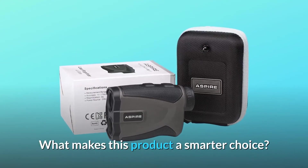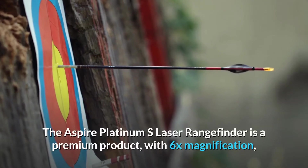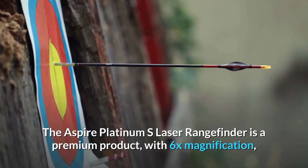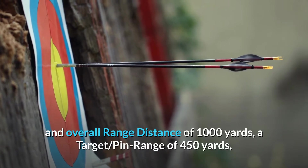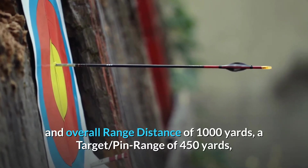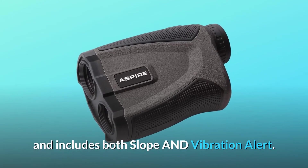What makes this product a smarter choice? Number 1: Premium product. The Aspire Platinum S Laser Rangefinder is a premium product with 6x magnification, an overall range distance of 1000 yards, a pin range of 450 yards, and includes both slope and vibration alert.